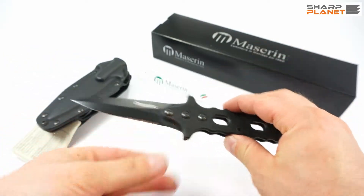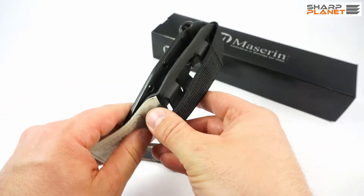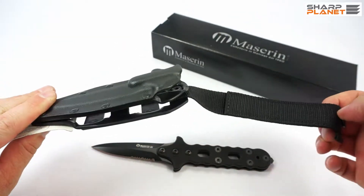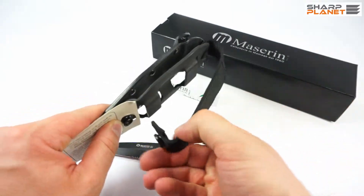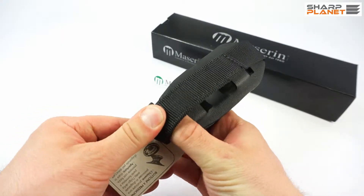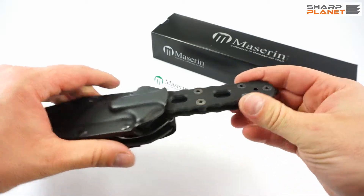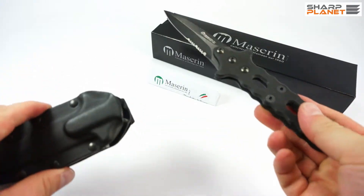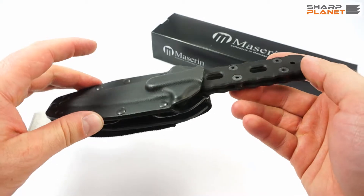It also comes with a kydex sheath. It has a special belt attachment, so you can attach this sheath any way you want — great for transport. The sheath is made from kydex so that it holds the knife securely. You have to apply some force to get the knife out, making it a great sheath for tactical use.